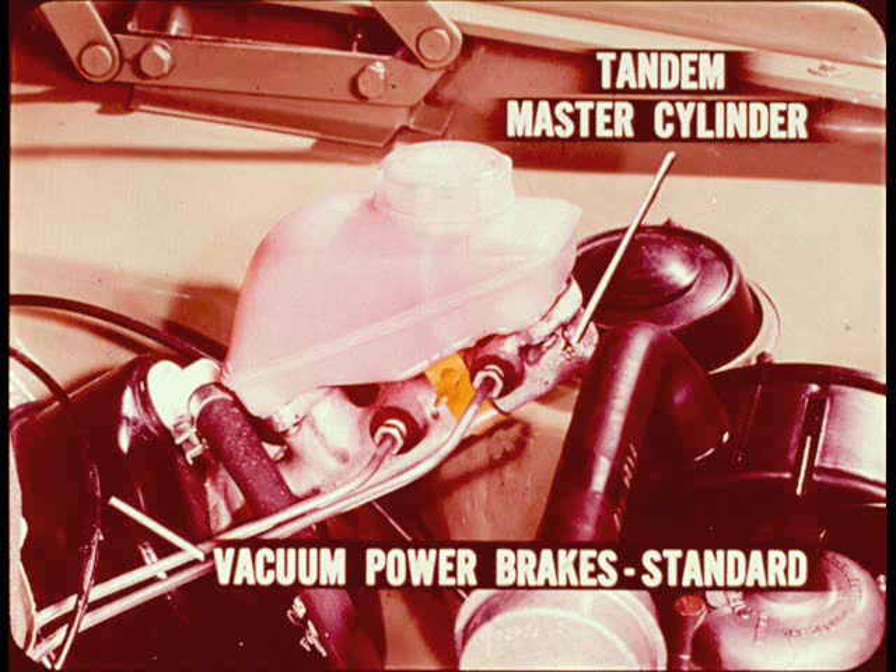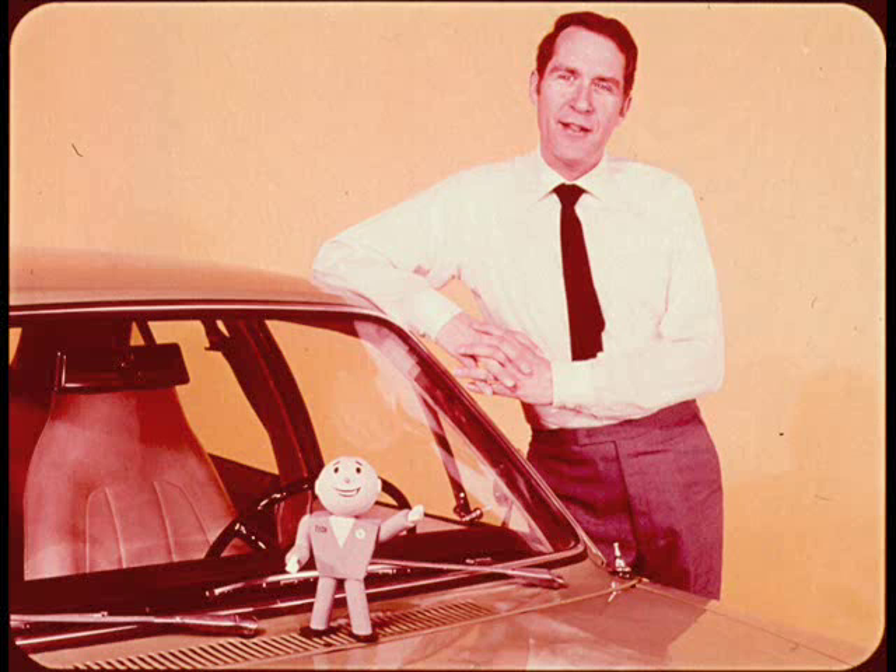The tandem master cylinder has a transparent reservoir so you don't have to take anything off to check fluid level. Vacuum operated power brakes are standard. The fully synchronized four-speed manual transmission is also standard. The three-speed automatic transmission with console shift is optional.